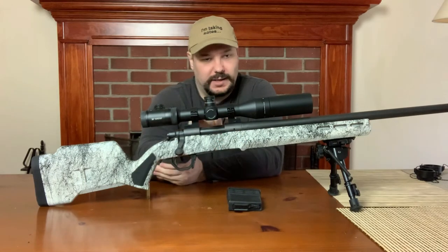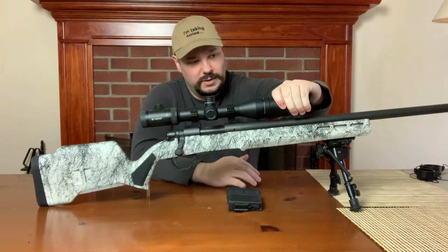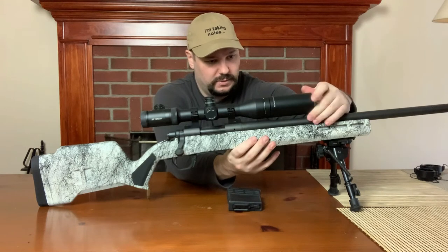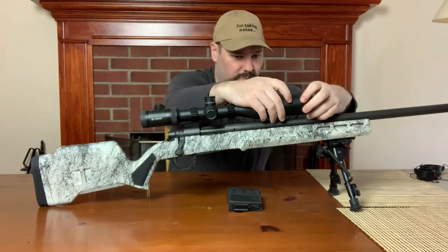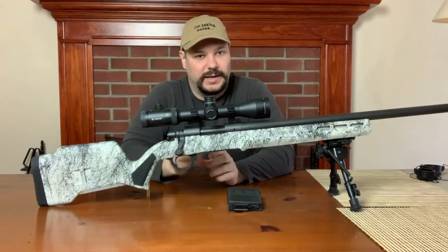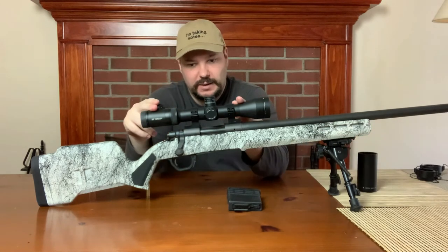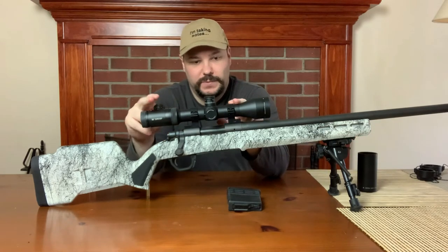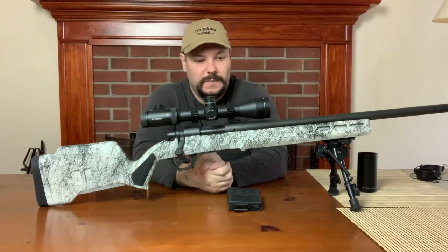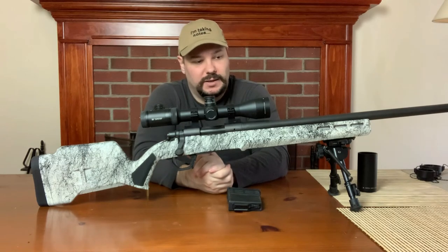In this case, this very impressively long-looking scope is not actually this long. This whole front piece is actually a sunshade. This is a Vortex Viper PST 2.5 to 10. It is a mid-price to upper-mid — nice scope. I really like it, it is very nice and crisp.